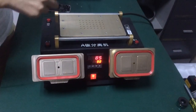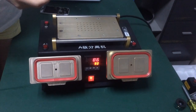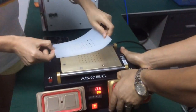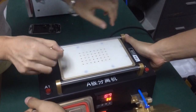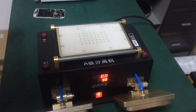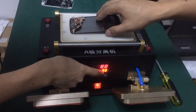Now we move to the LCD screen separator. Place the silicon layer on the plate. The temperature is now at 90 degrees.